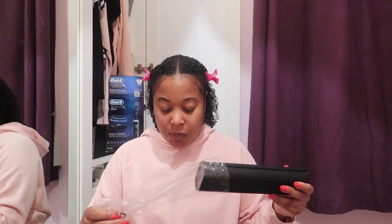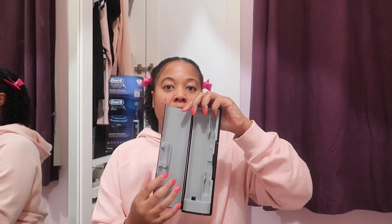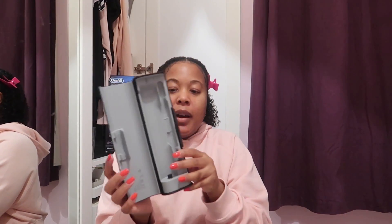It comes with a smart travel case, one brush head, and the charger. It comes upside down but this way, and it comes with the charger case. When you open it up — so bougie! Imagine being on the airplane and just opening that up with your toothbrush in there.